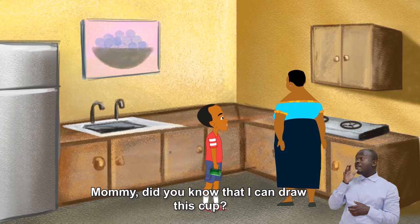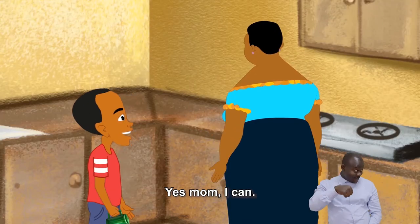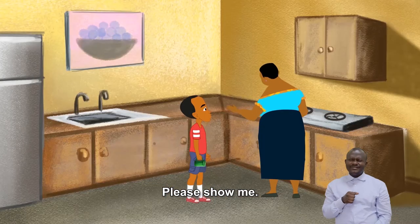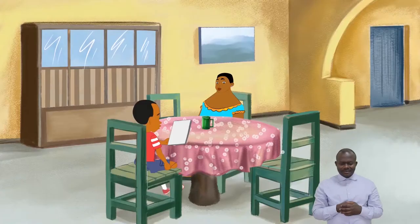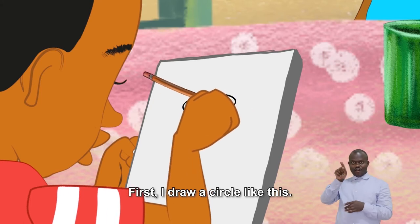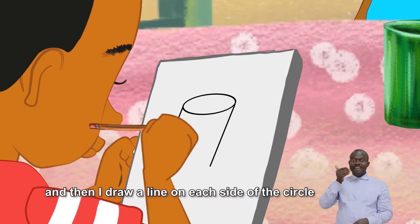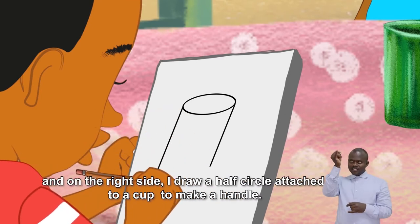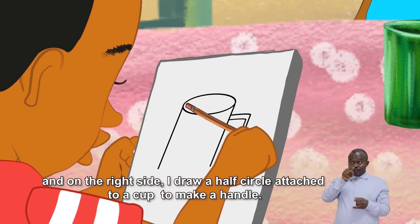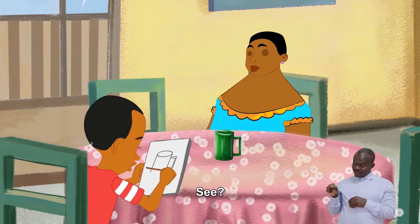Mommy, did you know that I can draw this card? Really? Yes, ma'am, I can. Please, draw me one. First, I draw a circle like this. And then I draw a line on each side of the circle. And on the right side, I write half a circle attached to a cup to make a handle. See?